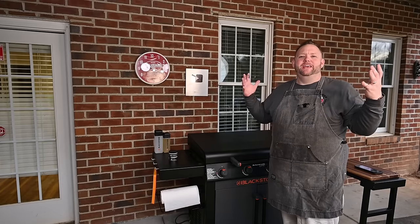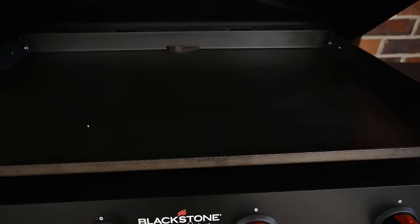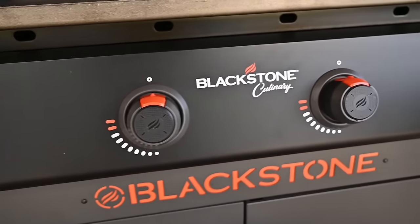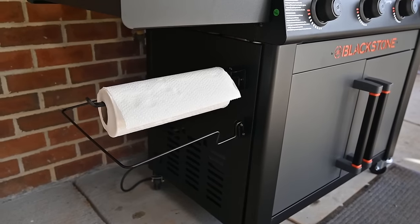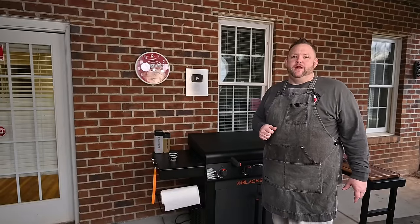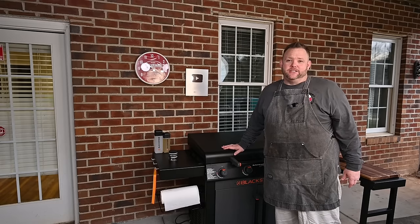Hey, welcome back to the set. I appreciate you stopping in. Today we're going to season up Lowe's exclusive model 2230 culinary 36 inch cabinet griddle with side table. I love the looks of this griddle — the color, the knobs, the cabinet, all the little bells and whistles: trash can holder, paper towel holder. There's also some other goodies I'm going to tell you about a little bit later on. First and foremost, before we start cooking on this thing, we got to get it seasoned up and I'm going to show you how I like to season my griddle.